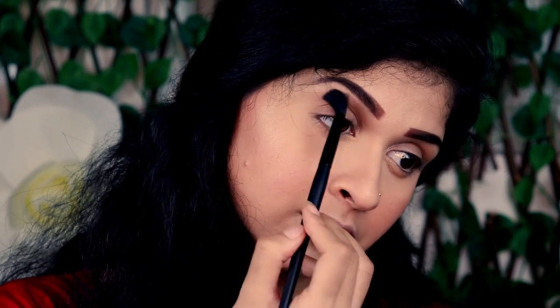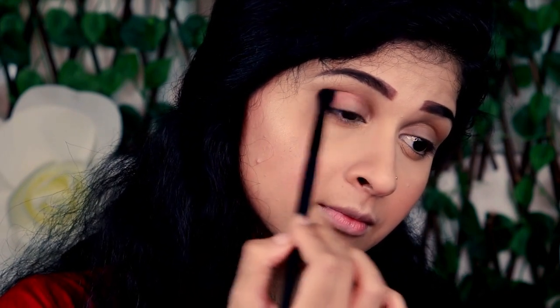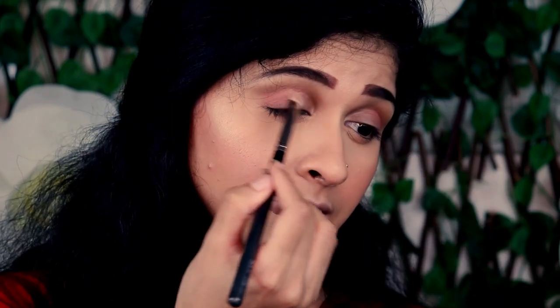My base is done, so next I'm going to move to the eyebrows and eyes. I've filled my brows using the Benefit Goof Proof Eyebrow Pencil — you can check out the video in the description box below if you have any doubts about how I fill my brows. For the eyes, I'm using the same Faces Canada All Time Pro palette. I'll be applying the contour shade with a fluffy blending brush all over my crease and just above it to push the crease back and make the eye look bigger. Next I'll put the blush shade in the outer corner of my eye, then pick up the highlighter shade with a flat brush and place it directly on my lid.